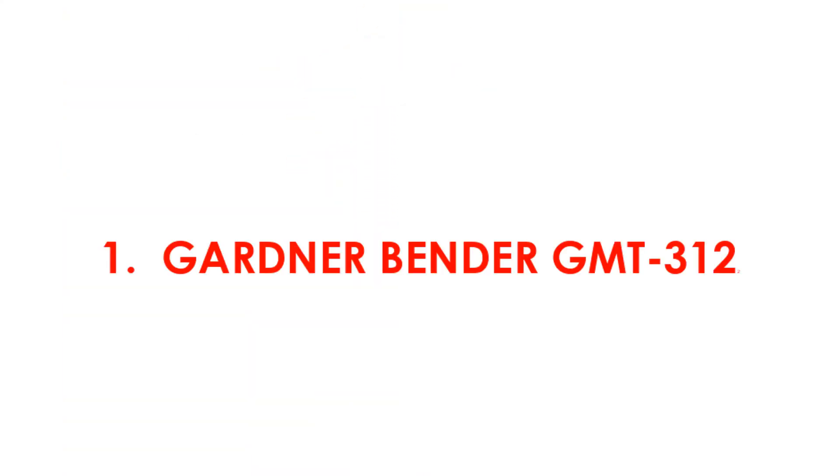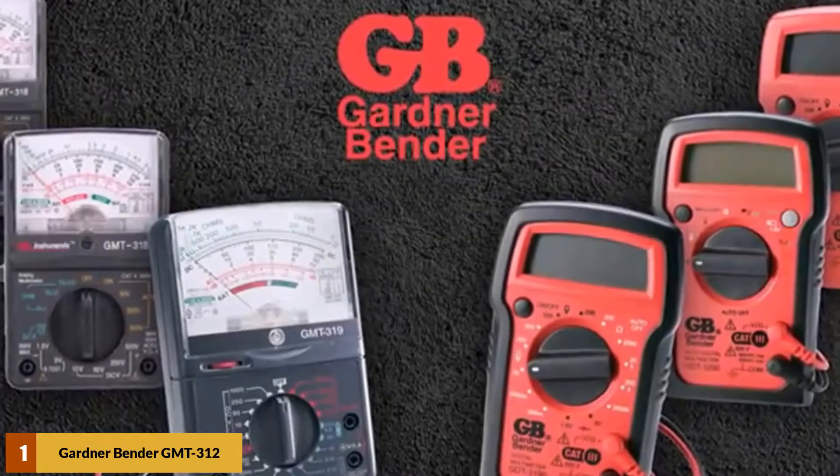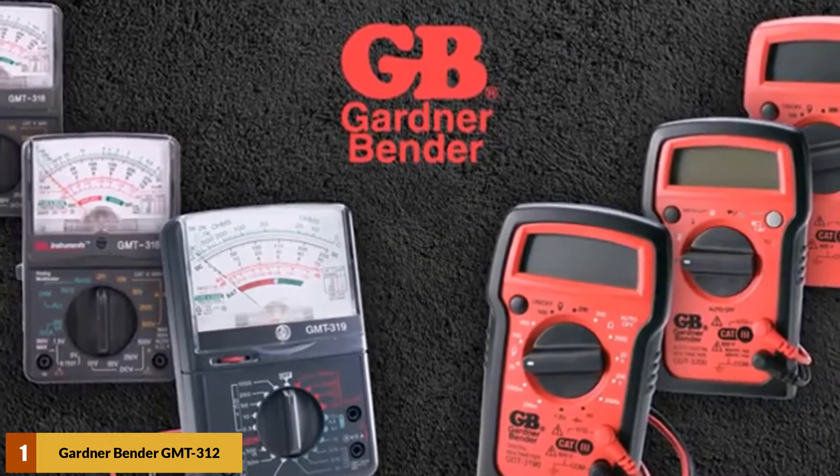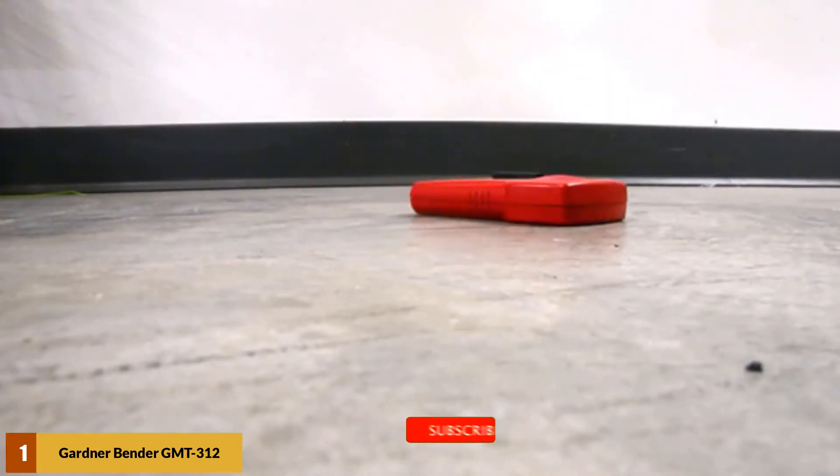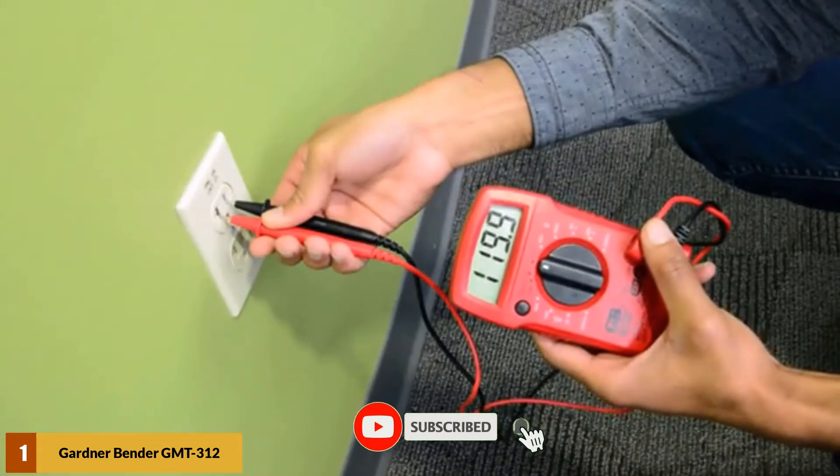At number 1: the Gardner Bender GMT312. The Gardner Bender GMT312 comes at a very low price and is extremely accessible for anyone who wants to use it for practical purposes. This product has a basic design, which makes it very easy to use.